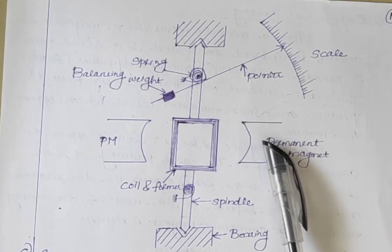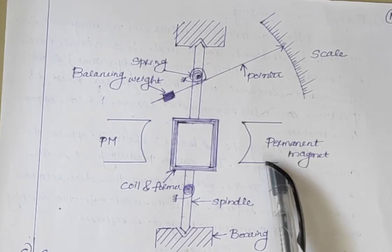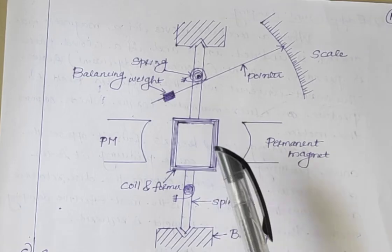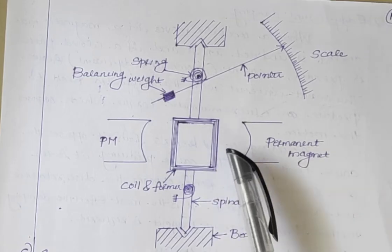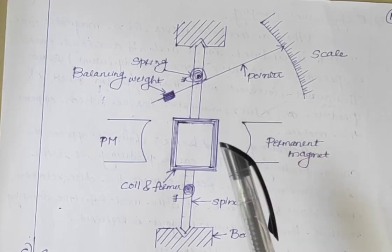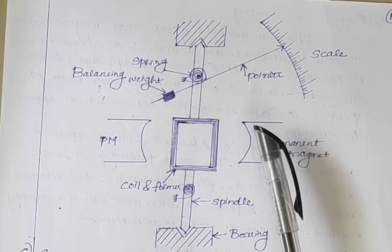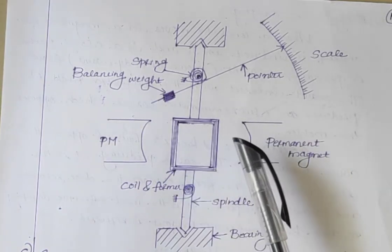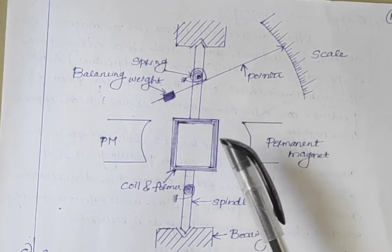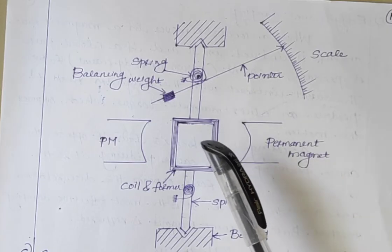Next is the magnet system. The old style magnet system consists of a long U-shaped permanent magnet having soft iron pole pieces. But in the present time we use magnets of high field intensities instead of U-shaped permanent magnets. The magnets used nowadays are made up of materials like alcomax and alnico, which provide high field strength.